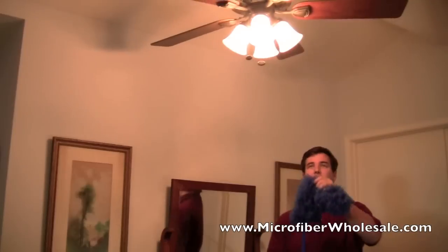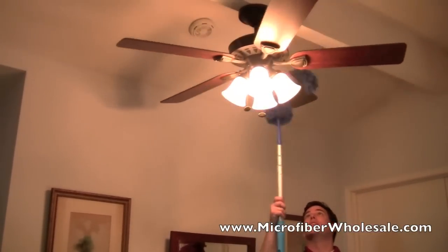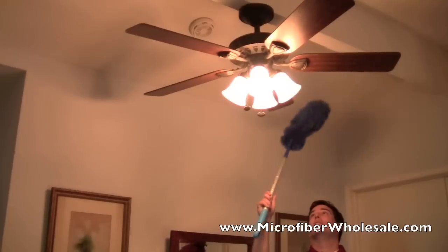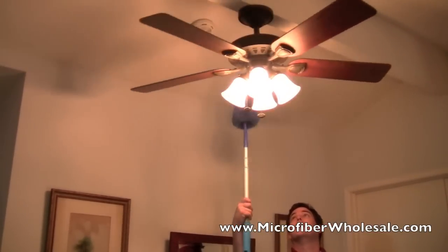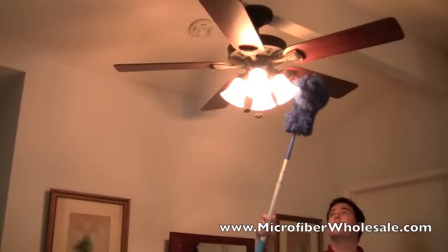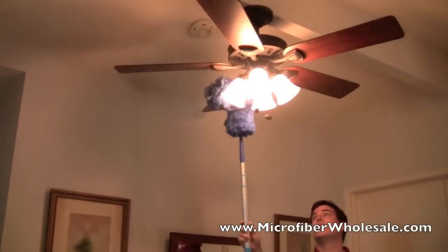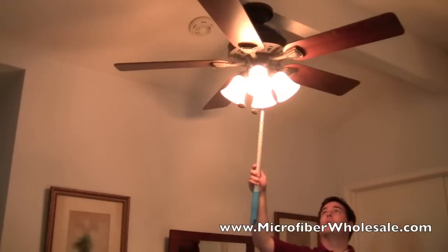You can flex the duster and use it on things like ceiling fans. It does a great job of picking up the dust instead of just pushing it around and off the blades. You can use it around the lights and around the top of the motor.